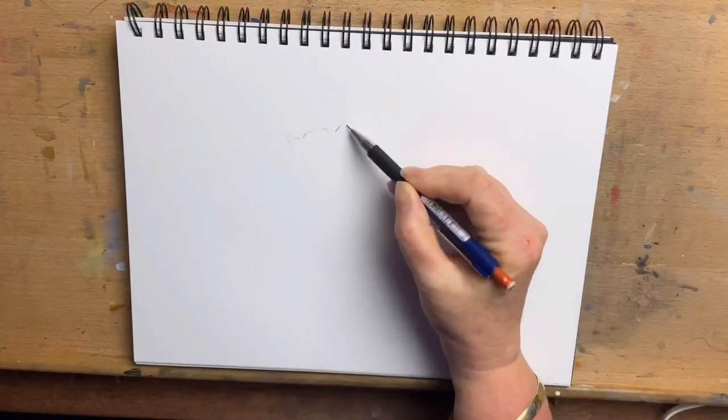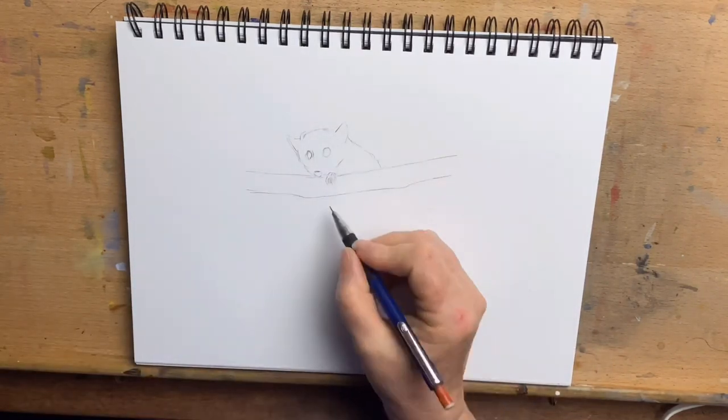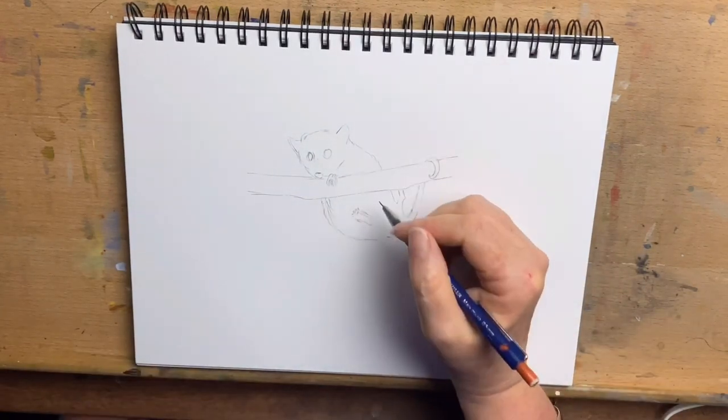Hi everyone, it's Jen here and welcome to Jen's Wild About Art. Today I'm going to do a little watercolour of two gorgeous little opossums for you. I start by drawing their little shapes in until I'm happy with the composition, and then I'll go in with watercolour.